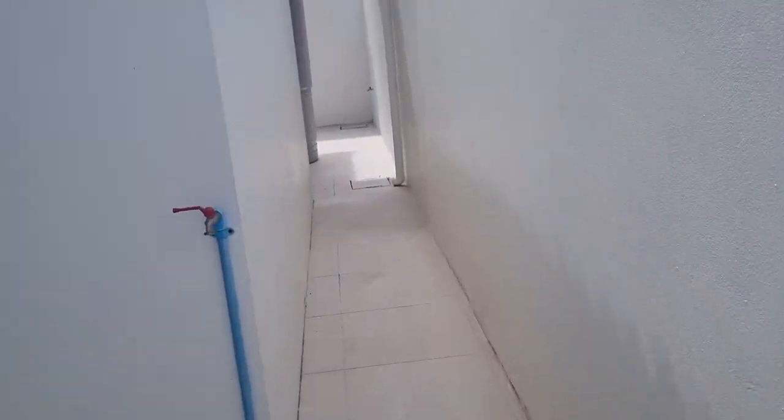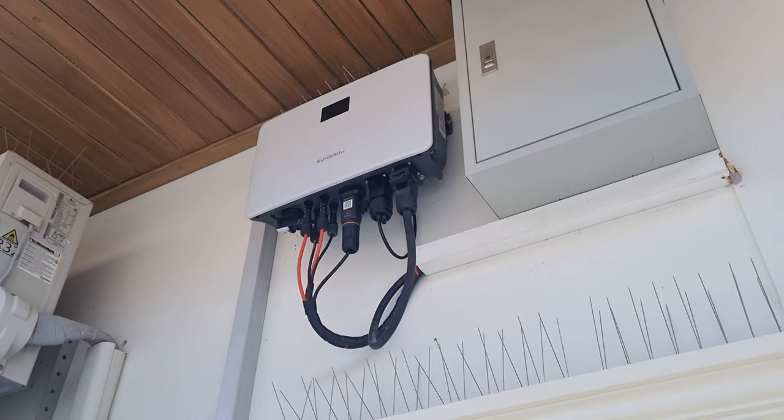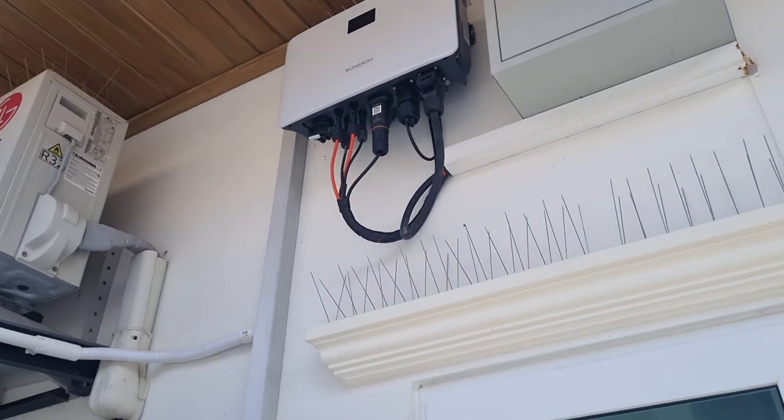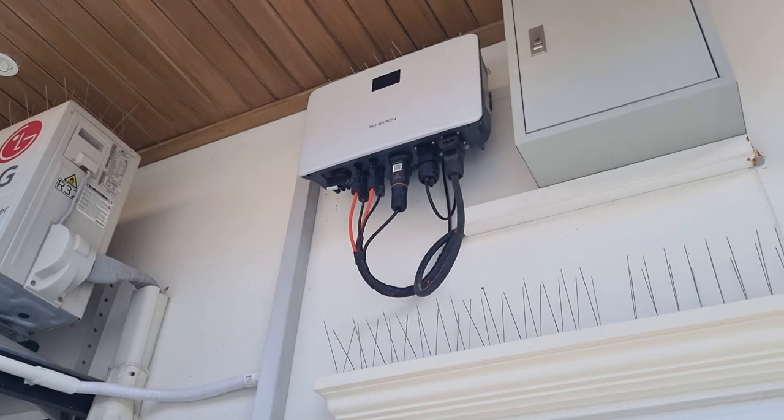Today we are working in Huayin only one day. We have changed the inverter here before. We're helping a customer because he had a problem with his system — he couldn't export control. So we changed his inverter because in this resort area you have to control export.